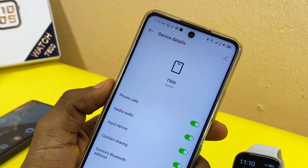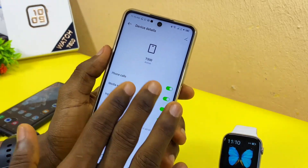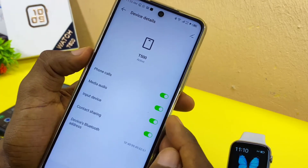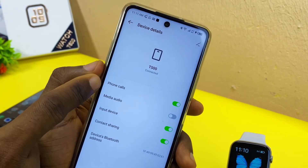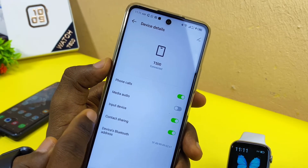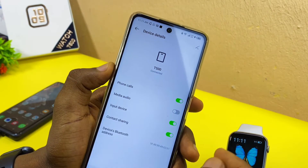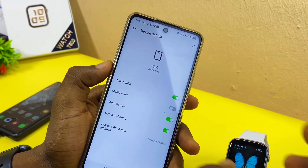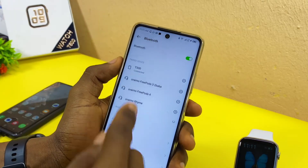In case you are having a media audio problem — meaning all sound is coming out from your phone through the smartwatch and you don't want that — come to 'Media Audio' and toggle it off. Once you toggle it off, you will still be able to make calls, dial numbers, and access your contacts on the T500, but the audio from the smartphone will come out from the smartphone and audio from the smartwatch will come out from the smartwatch.